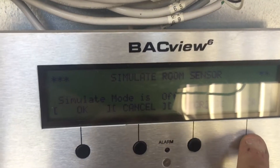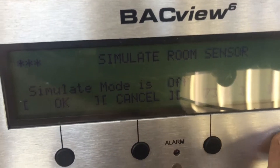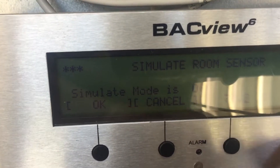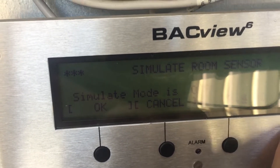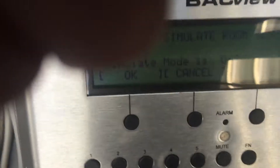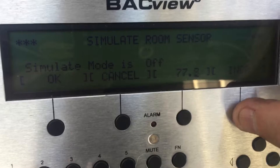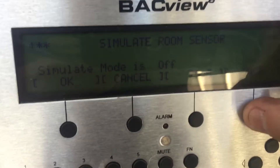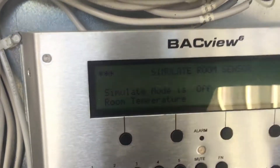I'm going to use the increase button. You can see the number going up — 73.4, 74, 70... I'm going to get it up to like 78-80 degrees. I'll do it with my right thumb because I'm a little quicker that way. There we go — 80 degrees. Now I'm going to hit okay.